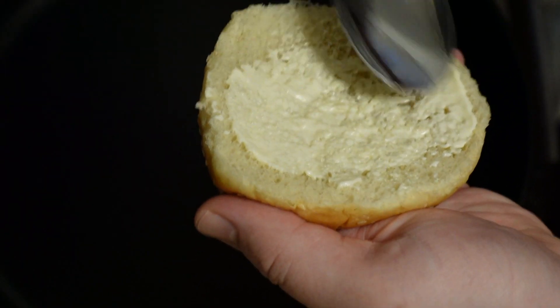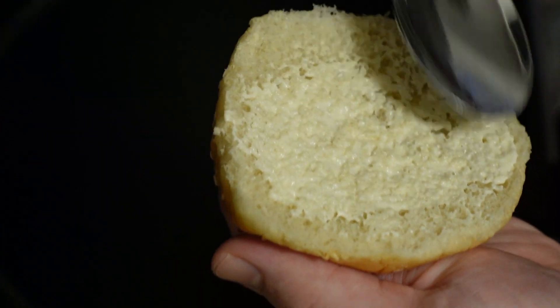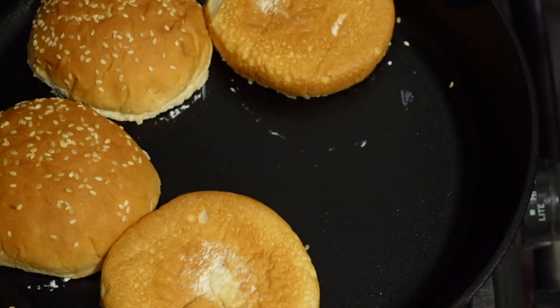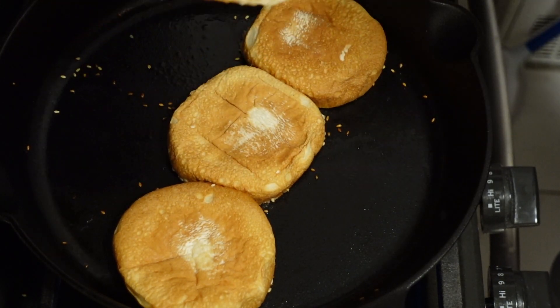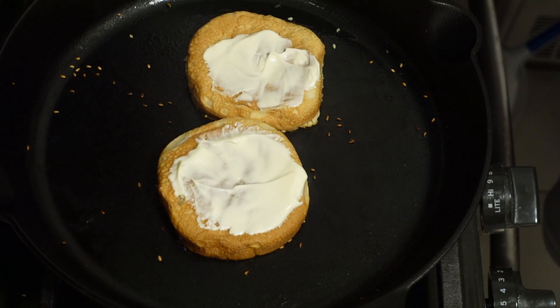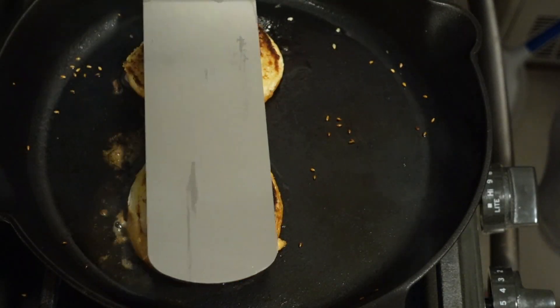Grab your buns, and make sure they are sesame seeded, because the creepy clown said so. We are going to mayo toast these buns, so give it a slather, heat until toasty, and then put them aside. For these weird two bonus middle guys, you're going to mayo the top, flip them, and then flatten those buns.